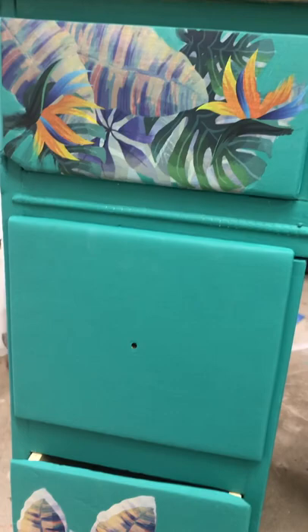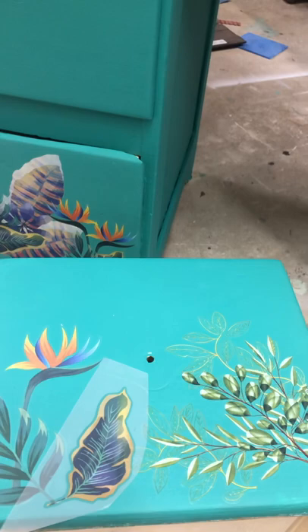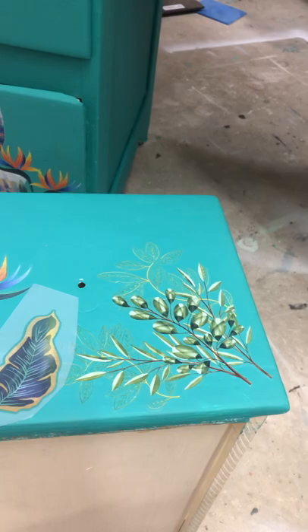Hey y'all, it's Lynn with the Fresh Coat of Fabulous, and I wanted to give you a sneak preview of what I'm working on. I'm working on a really cool desk using some of the new Dixie Belle Bells and Whistles transfers, and I just wanted to take a quick minute and show y'all how fun these are and how easy they are to apply.